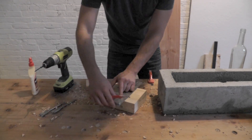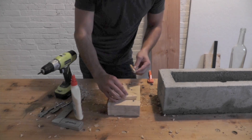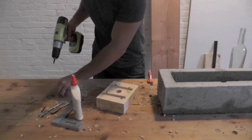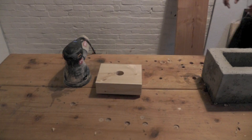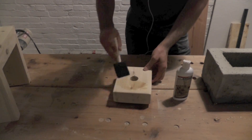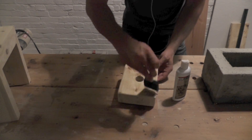I wanted to make sure that the bottle holder wouldn't slide off the top of the planter, so I screwed on a couple of strips of wood to keep it from sliding off. I then sanded the bottle holder smooth and applied a coat of BioShield countertop finish.